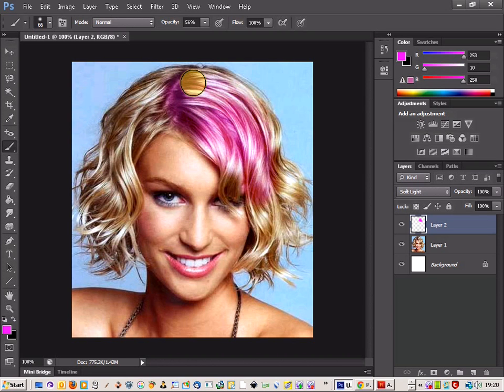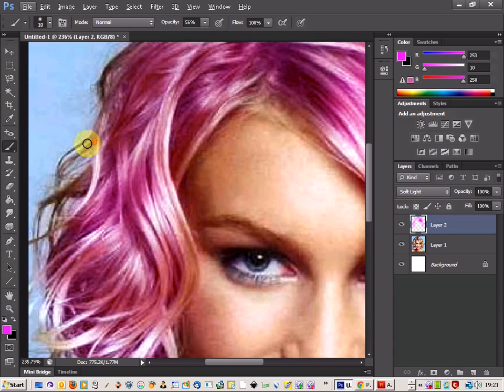Just brush over the hair area. I'm going to do this quite quickly but you can take your time and get a much better result. I'm just going to shade over the large areas, and then for the smaller areas you can just reduce your brush size and go over those areas individually.